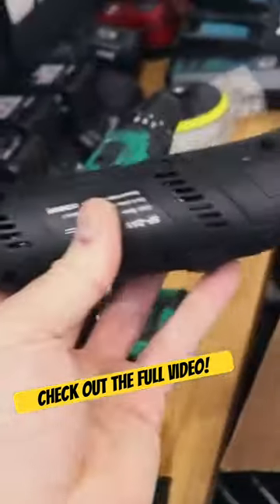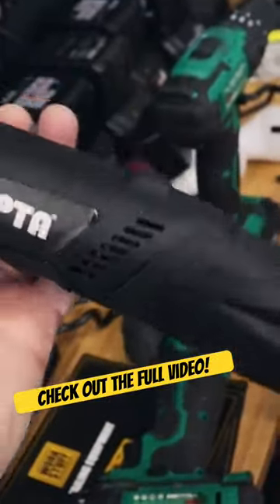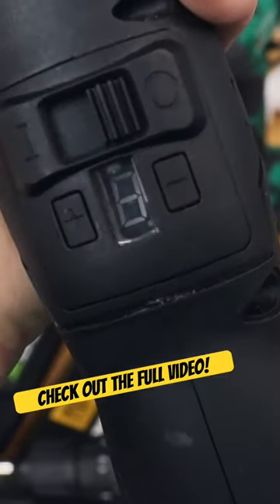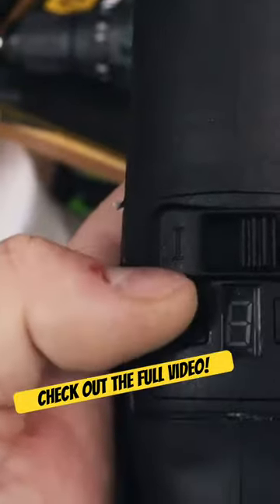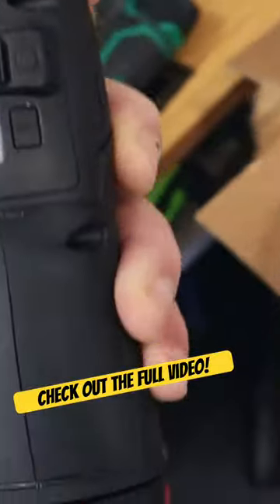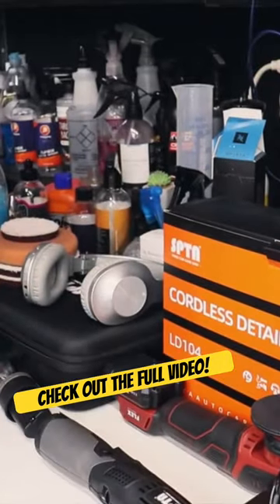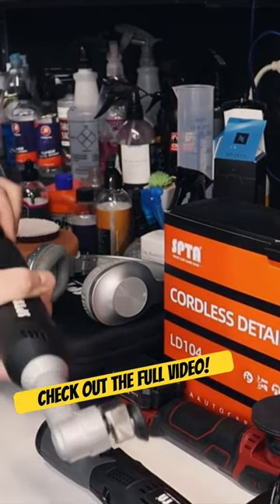Now this model here, I still like, and I just use this for 1-inch polishing, but it's still really, really nice. I'm just not a fan of where you have to click it on and then adjust the speed. Personally, I don't like it, but it doesn't mean that it doesn't work — it still works just fine. Let me see if these batteries are compatible.